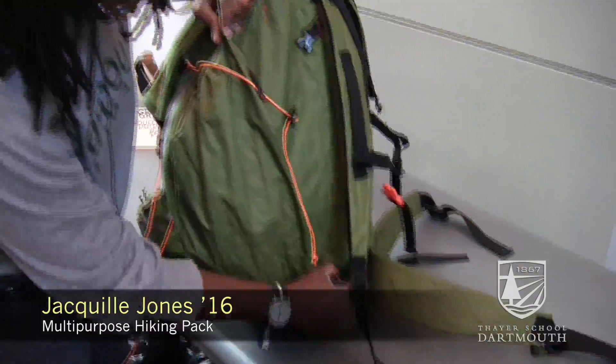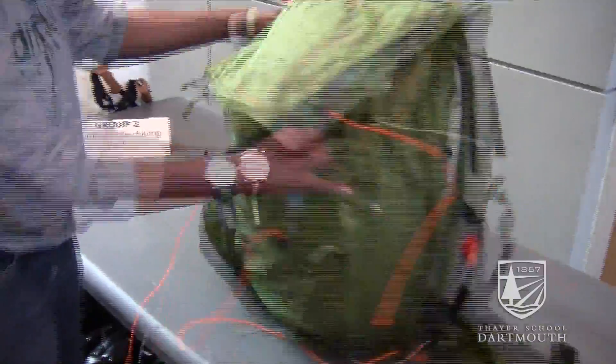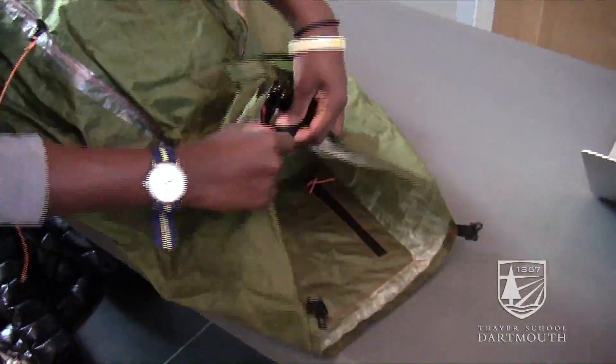Our project was to create a multi-purpose hiking pack that starts out as a normal hiking pack and then can unfold into a ground cloth.